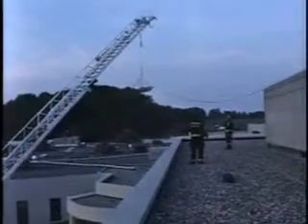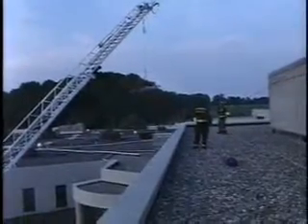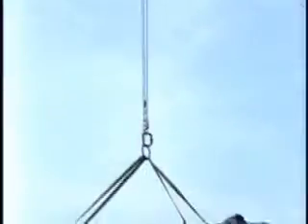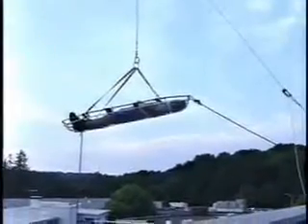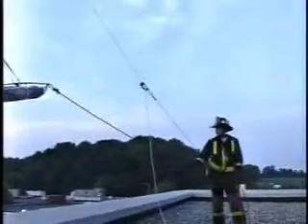You don't want the Stokes litter banging into the building or anything. Now Matt actually still has the free-side rope — there's the back side of the system. He's going to start lowering. He's on the roof at the same level where the litter is right now. Over to the right you can see the handle — he's holding it there, and you can do that with like two fingers.